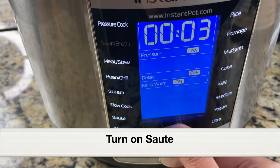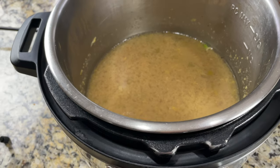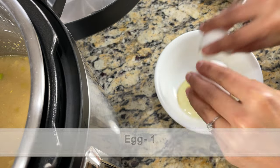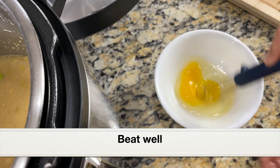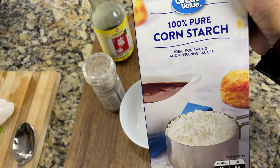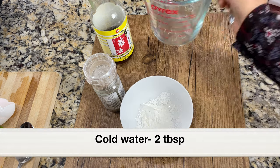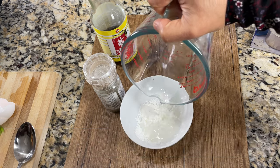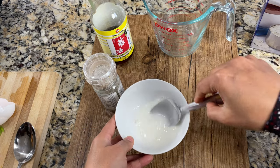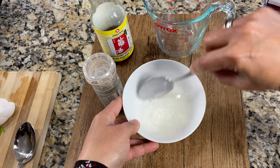Let's turn on the sauté setting, keep the temperature to medium, and click start. Let the soup come to a boil — it will only take a couple of minutes. We're going to add a beaten egg to the soup, so crack an egg into a bowl and beat it really well with a fork or whisk. To thicken the soup I'll also add cornstarch — this is 100% pure cornstarch. Add one tablespoon of cornstarch to a bowl and add two tablespoons of cold water. Don't add warm or hot water or lumps will form. Mix it well until dissolved, then set aside.